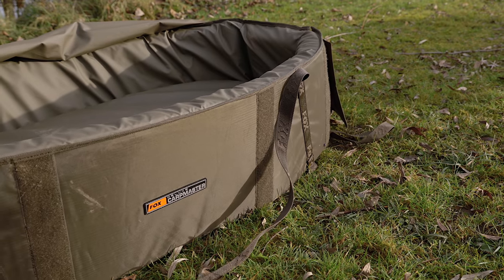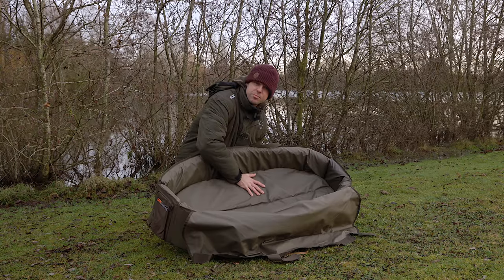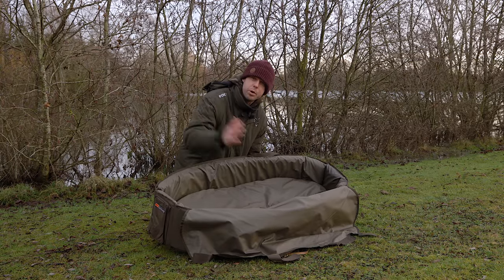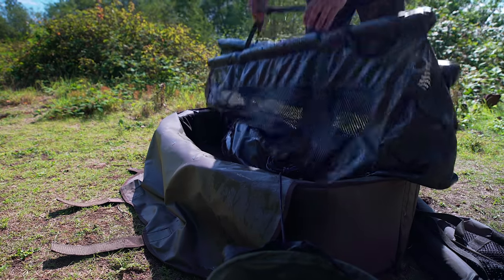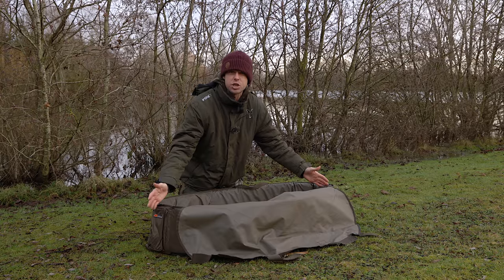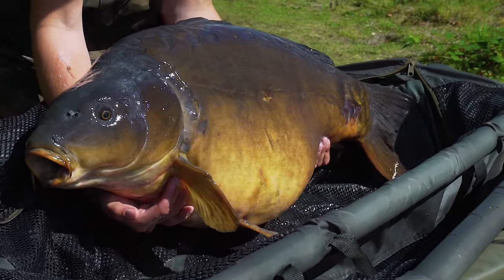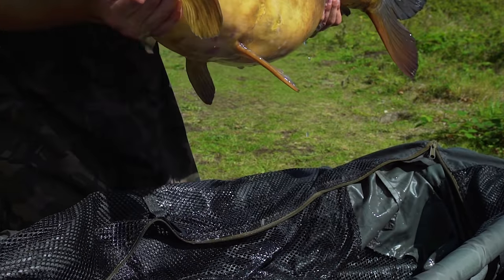This is the CarpMaster Deluxe Mat, and as you can see where it gets its deluxe name from, it's got some serious padding in the bottom. When you put the fish inside the mat, it's got lots of cushion in there, especially for a big carp. As you can see, this is a fairly sizeable mat — we've got a big 40-pounder in here.